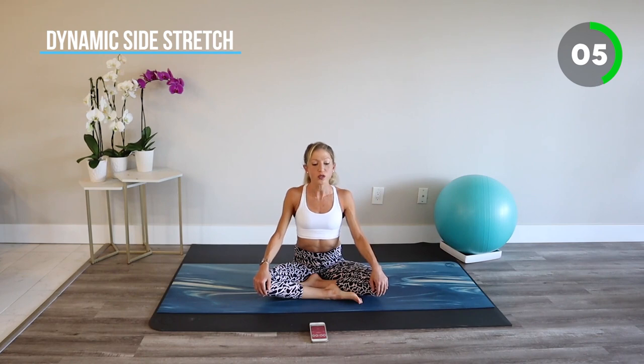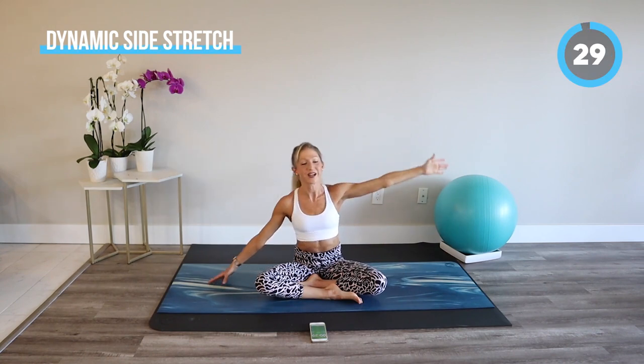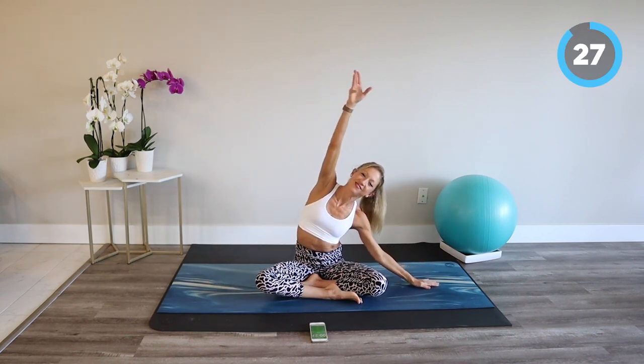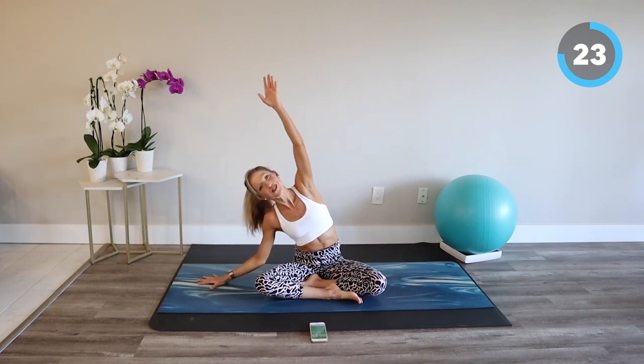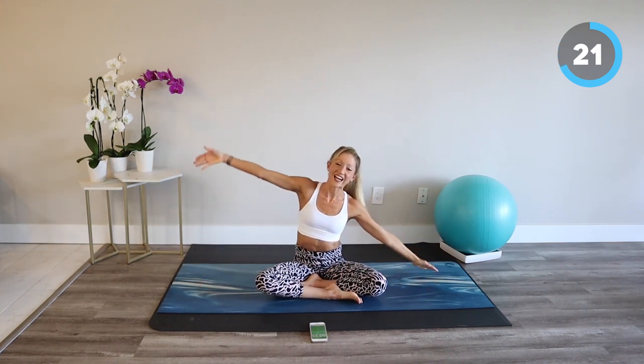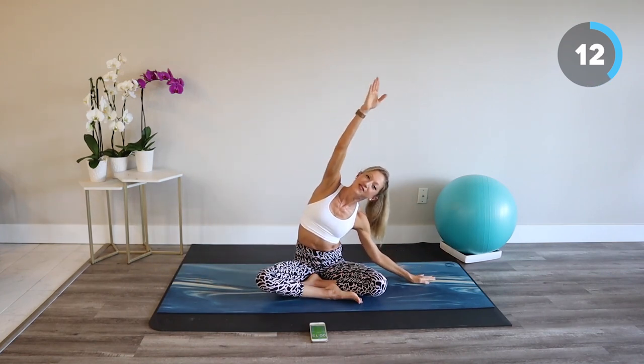We'll begin with a side body stretch. Shoulders roll down and back. When you're ready, reach one arm over your head and switch. Side body reach and stretch, dynamic, easing into this stretch routine. Keep your sit bones grounded on the floor and don't forget to breathe.